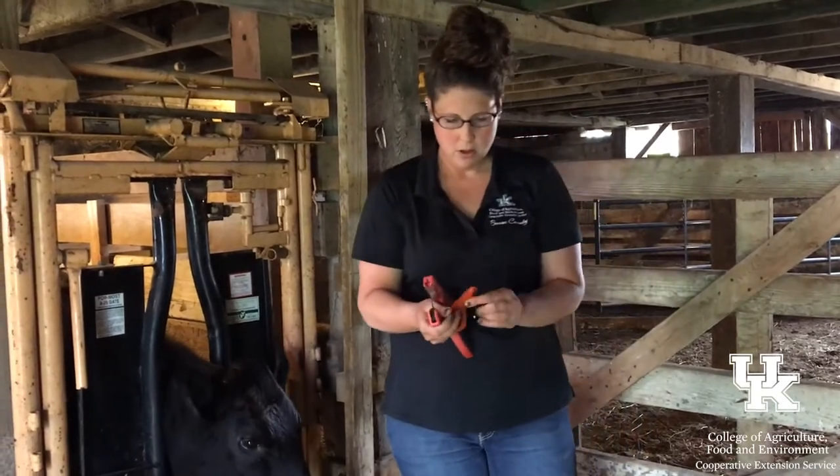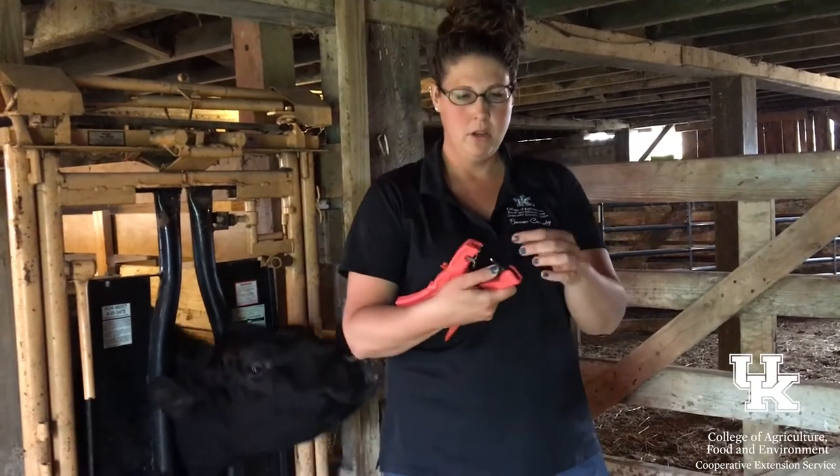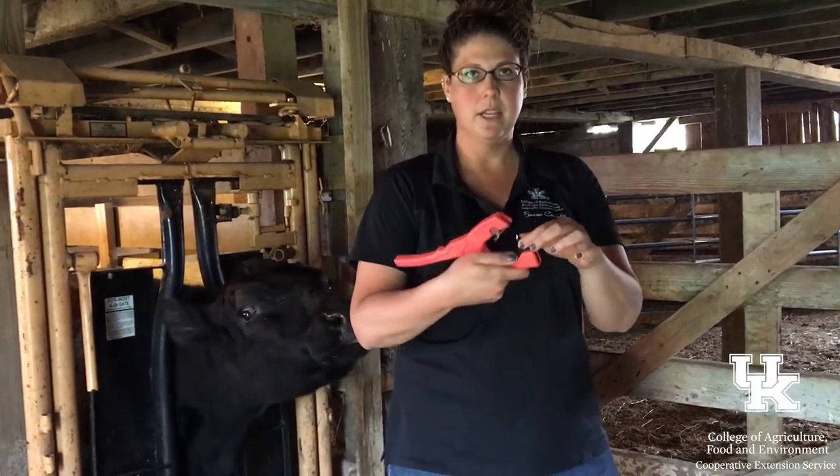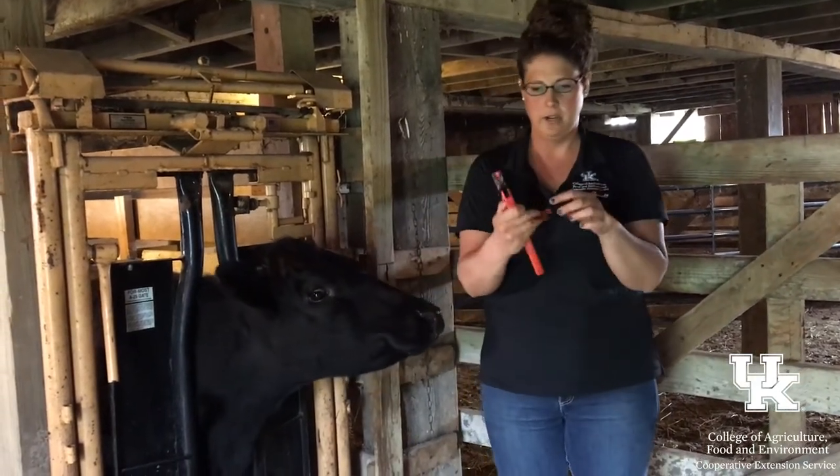This one here, the button goes over top of this little spike — it just slides right over top of it. So when the cow's ear is getting tagged, that's actually what's poking through the skin, not the tagger itself, which helps with the sanitary conditions.